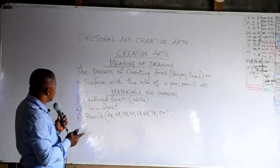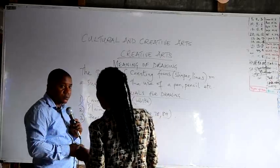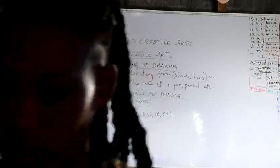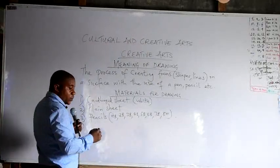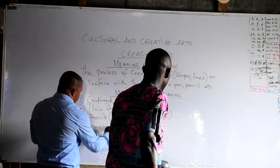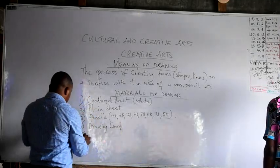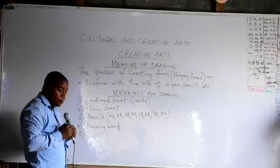So, materials for drawing include: white cardboard sheets, plain sheets, and pencils. We also have the drawing board — drawing board is also a material for drawing.